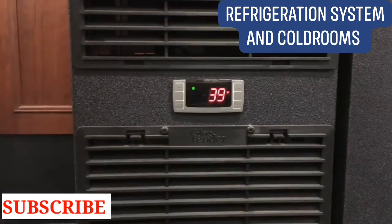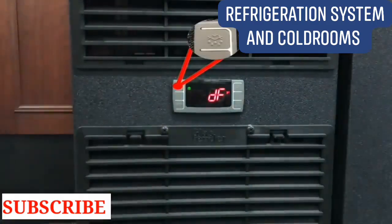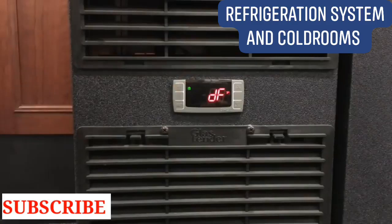Each unit is programmed to automatically engage defrost mode every 4 or 6 hours. At any time, the unit can be forced into a manual defrost mode. To do this, hold down the defrost button until DF is displayed. This will last for approximately 20 minutes or until the unit reaches its defrost termination temperature.